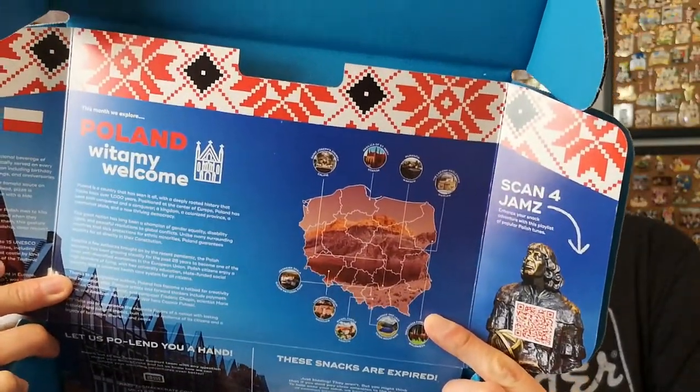I just pulled everything out of the box. As with all snack crates, if you don't know, they come with a description and information sheet inside. So snack crate sends you stuff from a different country every month — last month was Hong Kong, this month it's Poland, and next month is something really exciting that's already arrived.